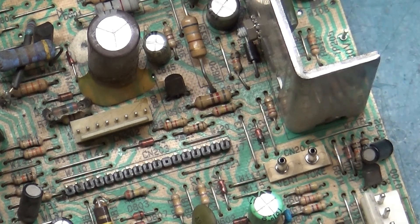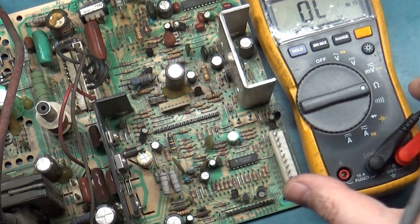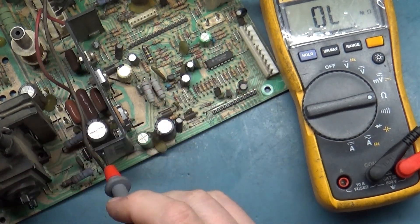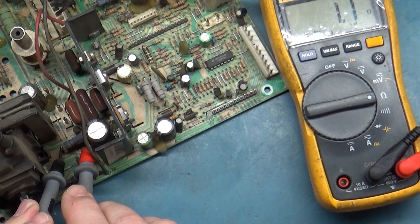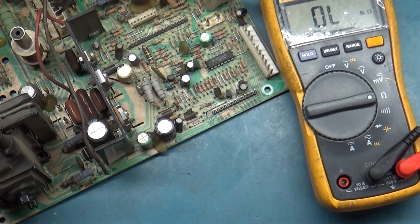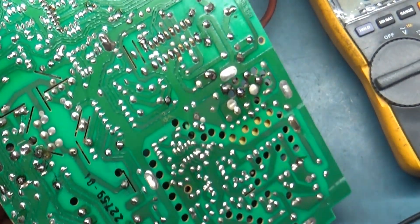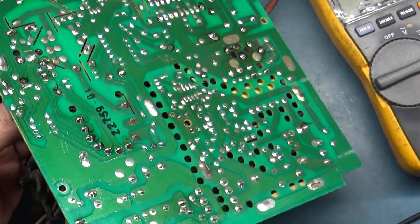We'll begin with R303, which should read around 1.2 ohms in-circuit. Let's see if we can get that in frame. R303 should be around 1.2 — we're getting 1.0 to 1.1. That's not out of the normal reading range, but it should be closer to 1.2 to 1.3. I wonder if we can just take a leg out. Wait a minute — someone has done some work here.